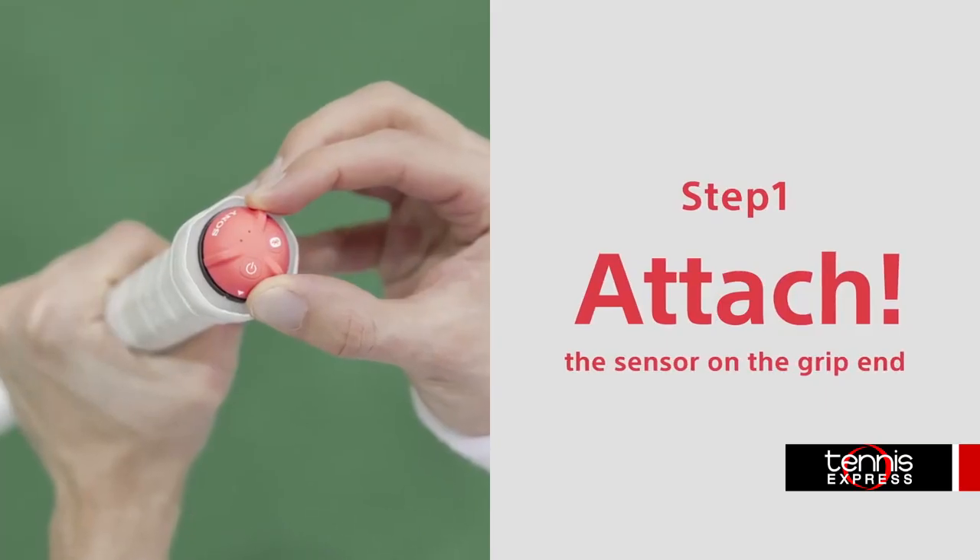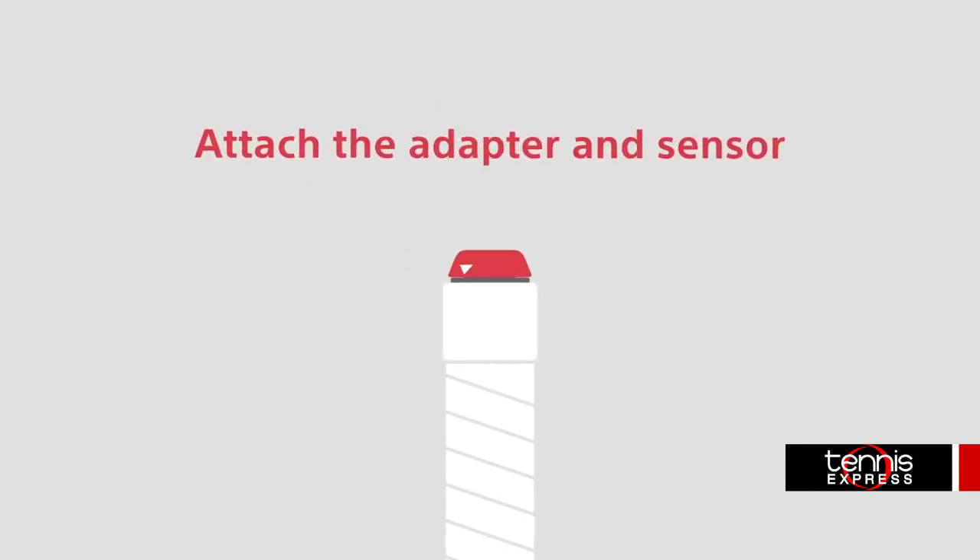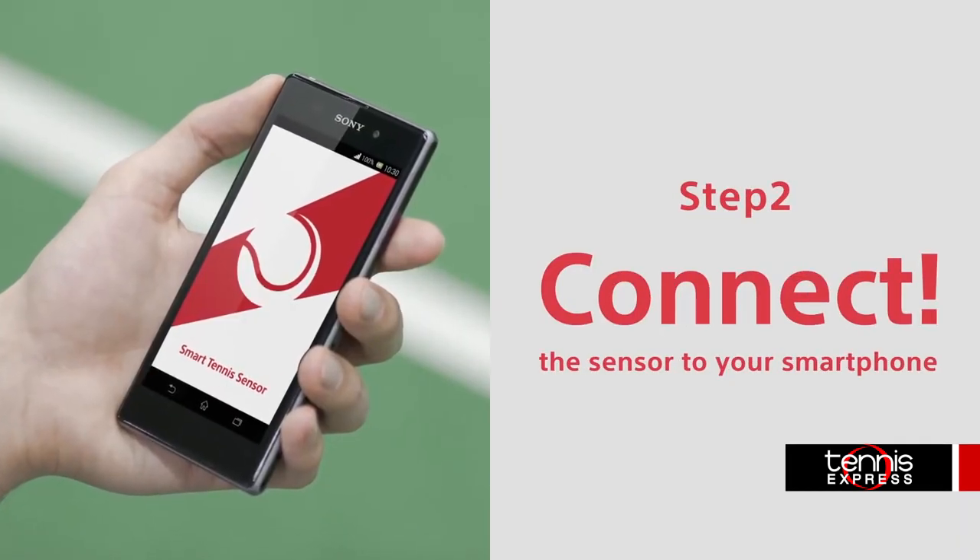Now let's talk a little bit about how to get you started. The first thing you have to do to attach a sensor is take off the button and replace it with a supplied adapter, and then twist on the sensor. Next, you'll need to download the app onto your smart device from either the Google Play Store or the Apple App Store.